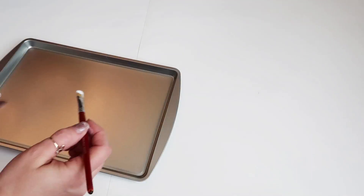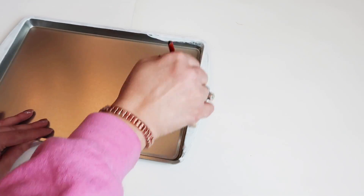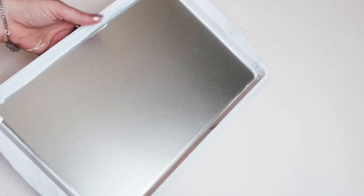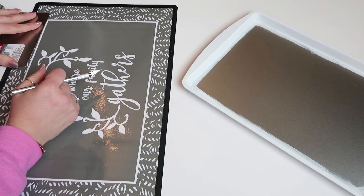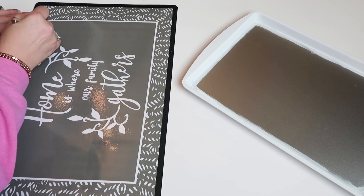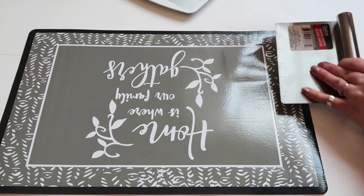So on with the tray — you're just going to paint it white. I did the tops, the sides, and a little bit underneath. Then you're going to take the placemat after you've measured the inside and cut it to size. I just used an X-Acto knife, but you could easily use scissors.